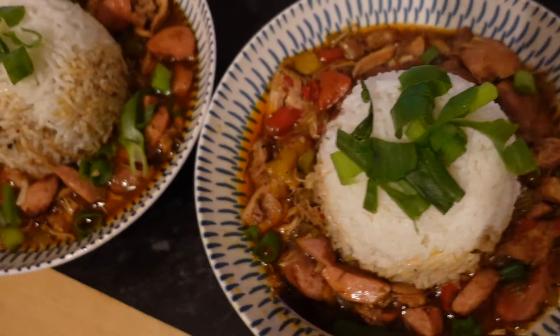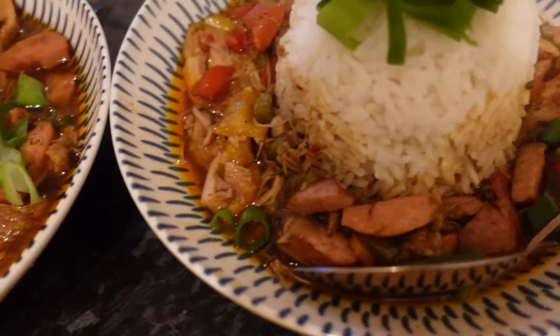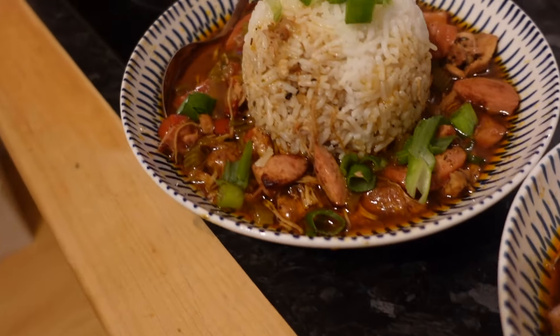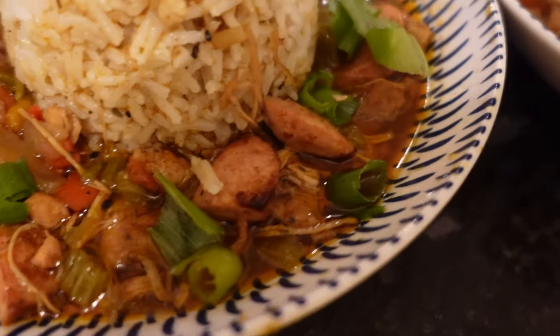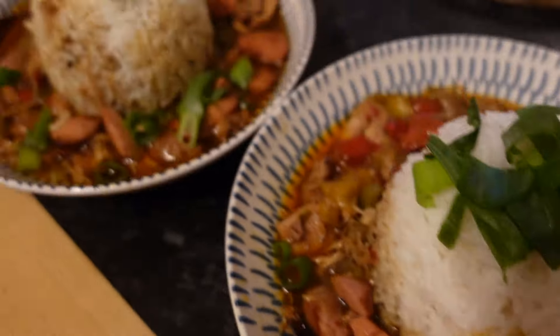We're finally done with the food — this is what it's looking like. I kind of wished it was a little bit darker but it is what it is. What do you think of the presentation? Look at that — Tommy DMO's home cooking. There's like a ton of meat in it, sausage, chicken. No seafood though because Sharon doesn't like seafood.